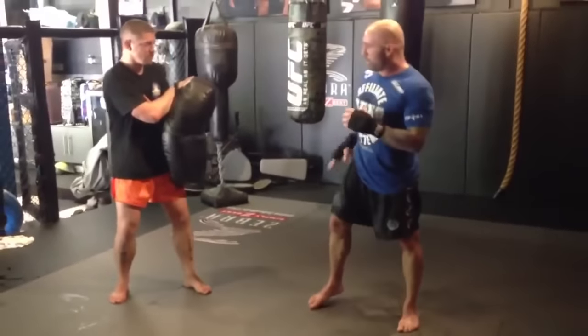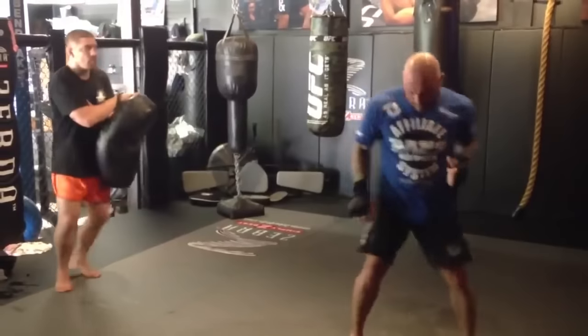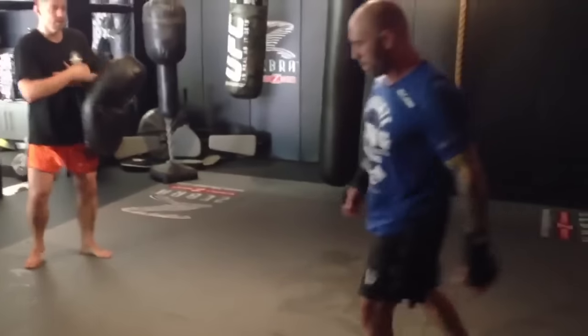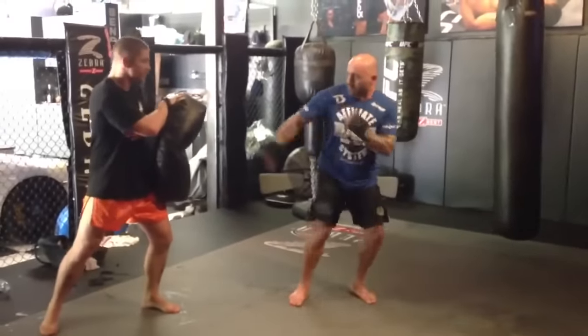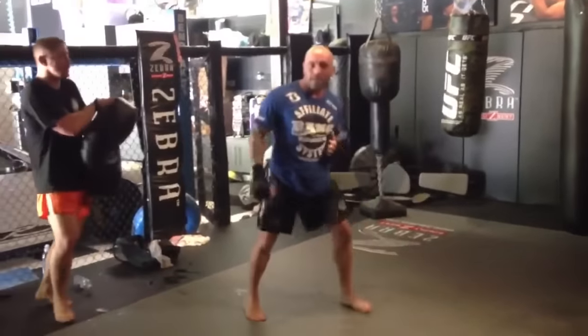The first thing I'm going to do is pick the knee up and then kick straight. So the knee comes up — straight kick. Nice and straight.